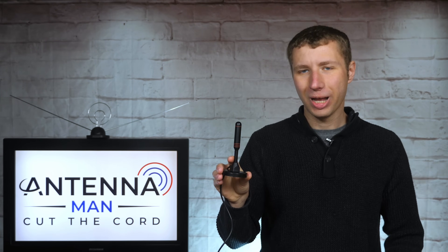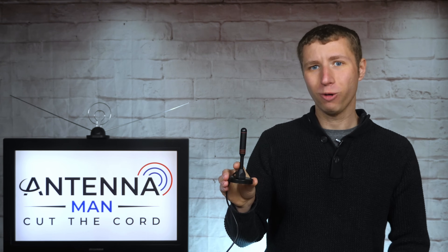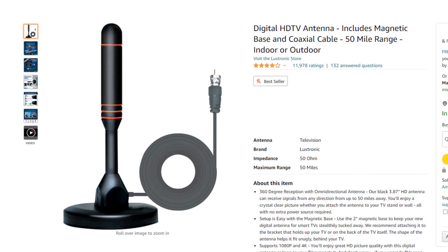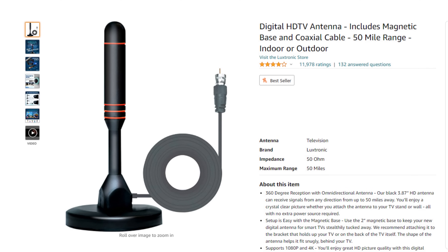Hey everyone, it's Tyler, the Antenna Man, and today I'm going to review this little Luxtronic indoor antenna. There's not really much to it — it's a small indoor antenna with a magnetic base that claims a 50-mile range. How well does it work? Stay tuned to find out.